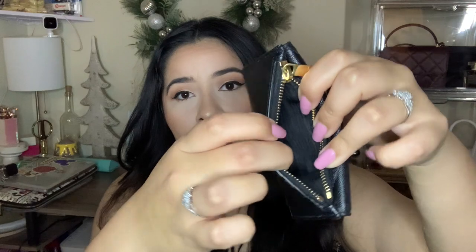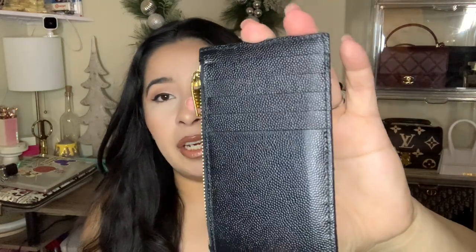It has a zipper pull for your coins. The back part is for your cards — you could hold one, two, three, four, five cards. And then your cash in the front and your coins inside.